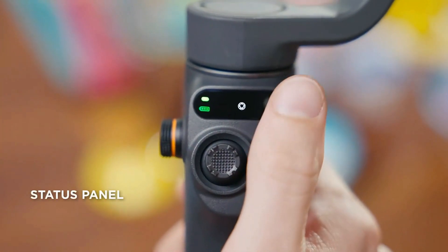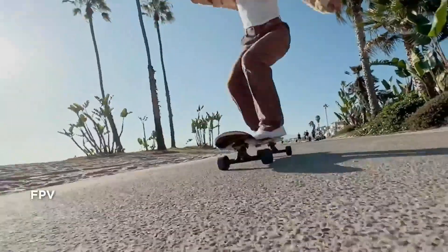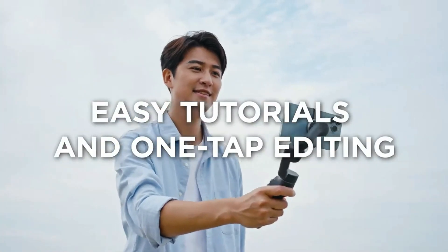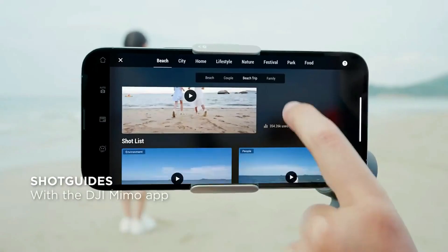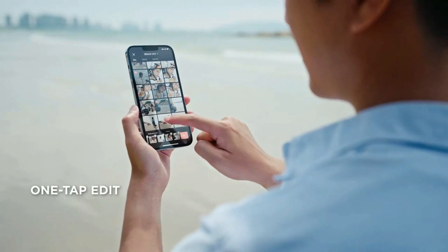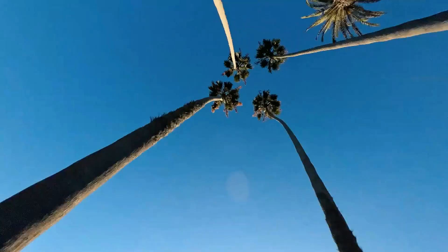Android users may encounter some limitations with this gimbal. For instance, it restricts Android phones to recording at 4K30, even if the device supports 4K60. Video editing in the app is also limited to 1080p output. While the DJI Mimo app is available for both iOS and Android, there may be concerns about its availability and functionality on Android devices.